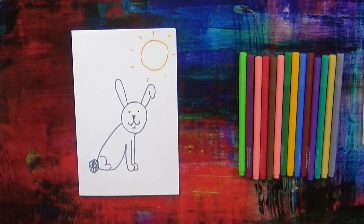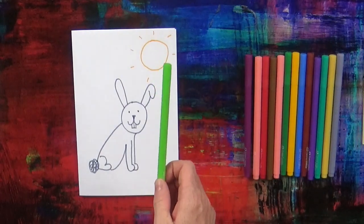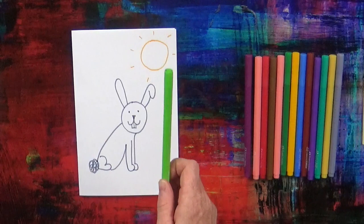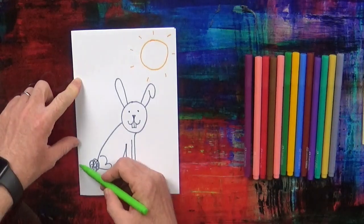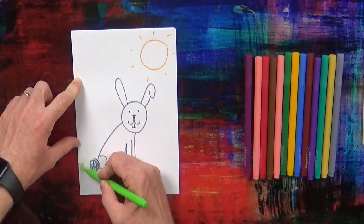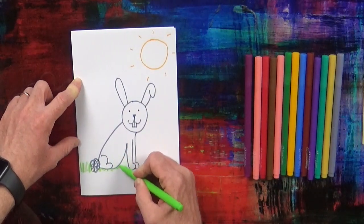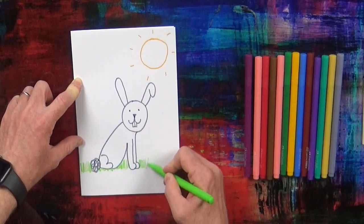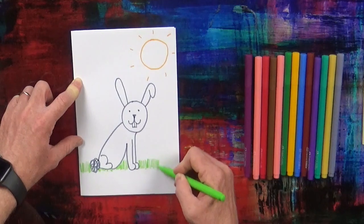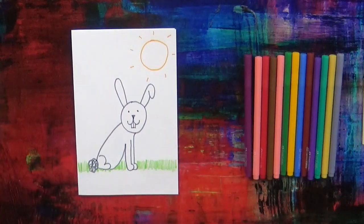Next, we're going to take a green pen. You can say: I've got my green pen. And we're going to draw some grass around the Easter rabbit.